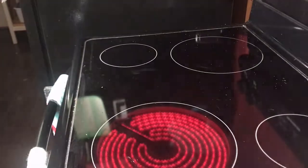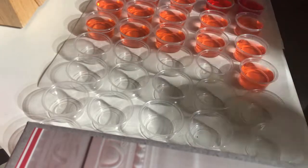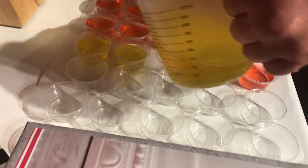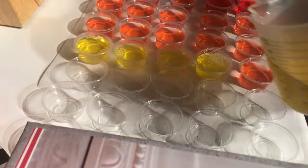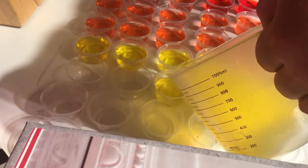Mix it up. We like to pour it into a little measuring cup — makes it easier to pour in. Today's July 4th, it's Independence Day.